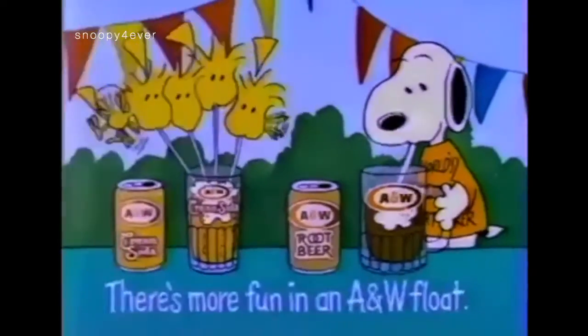An A&W float is a great treat for you, your family, or a flock of friends.